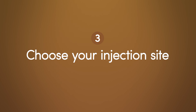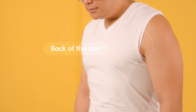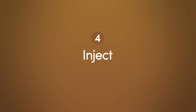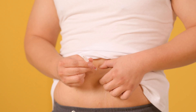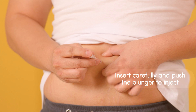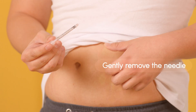Now, select your injection site: the front of your abdomen, the top of your thigh, or the back of your arm. Always inject directly into bare skin and consider alternating sides each week. You're now ready to inject. Hold the syringe between your index and middle fingers with your thumb on the plunger. Position it at a 90-degree angle to the skin. Carefully insert the needle all the way into your skin — avoid jabbing — and slowly push the plunger to inject the medication. Once all the medication is injected, gently remove the needle from your skin.